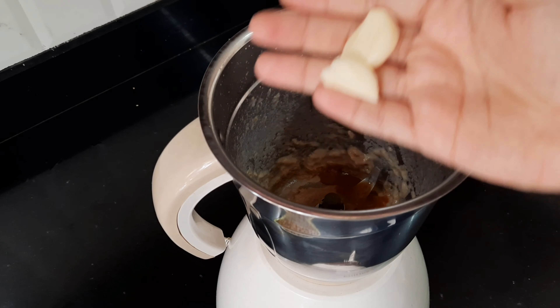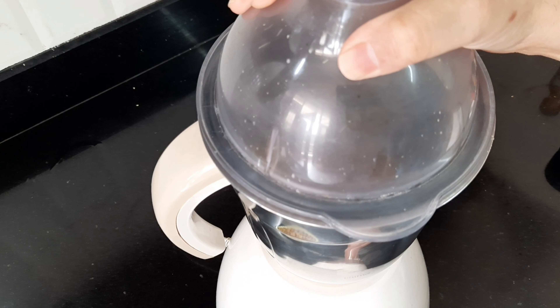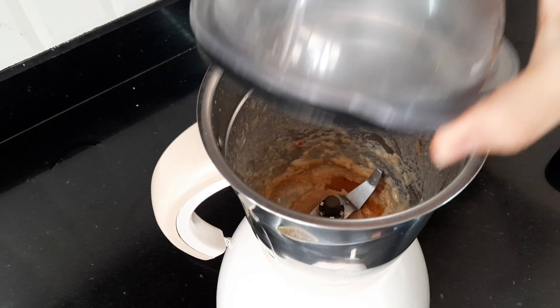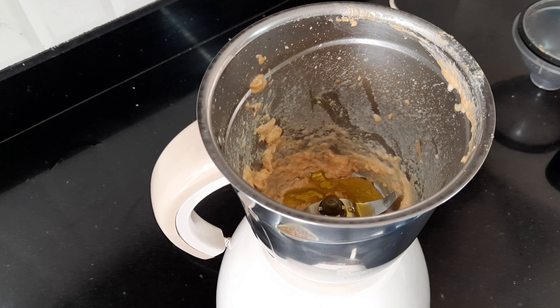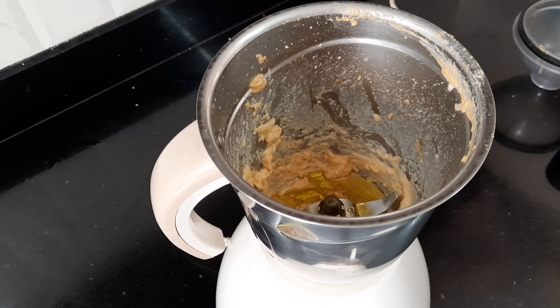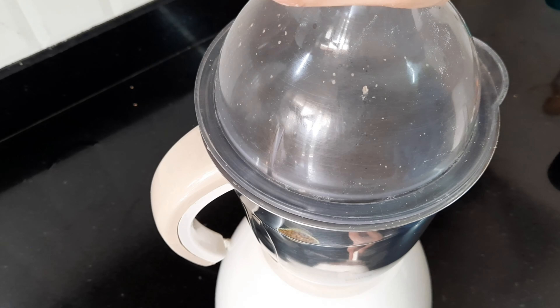I will also add in some peeled garlic cloves with my hot sauce and mix it in the food processor. Once that's all well combined, I will add in my olive oil, cumin powder and some salt to taste.